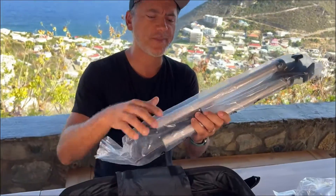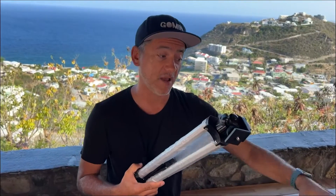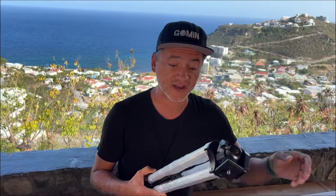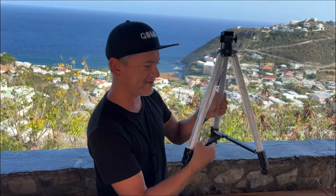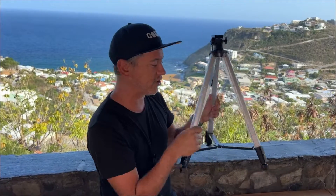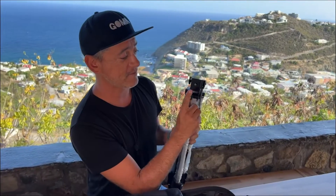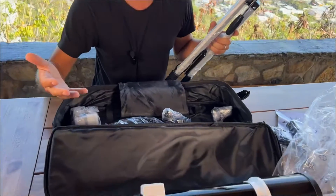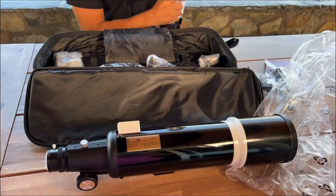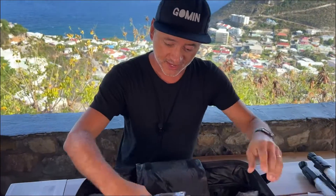I've read some reviews where people say the tripod is a little too light for their liking. I've been used to carbon fiber tripods — this seems fine. I like that the legs are locked so they won't go all over the place. The nice thing I noticed right away is that it has a camera head, so this telescope could fit on any type of tripod if you already own one.